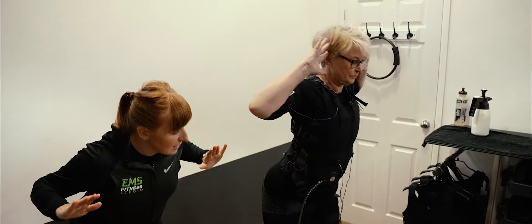Electrical muscle stimulation training has got many benefits. It mainly helps you build muscle, but it can also help you lose weight, strengthen your pelvic floor and rehabilitate after injury.